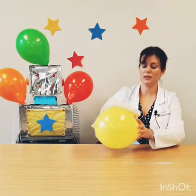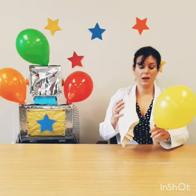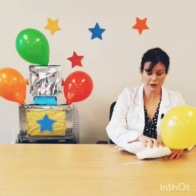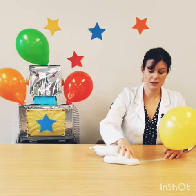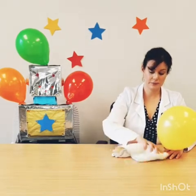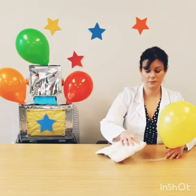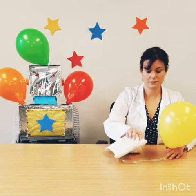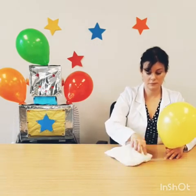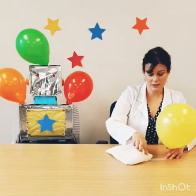Once you've rubbed the cotton towel over the balloon, you'll want to now rub the cotton towel over the plastic strip. I'm just going to hold it with one finger and carefully rub the plastic strip from the produce bag with the cotton towel. This will also be giving the plastic strip an electric charge — again, you want to do this for about 30 seconds at least.